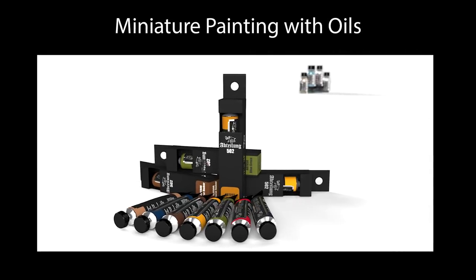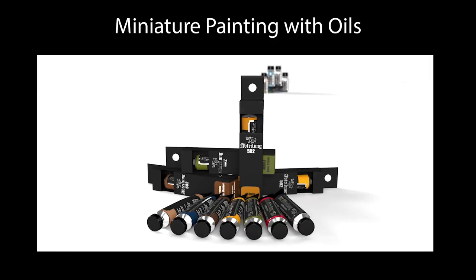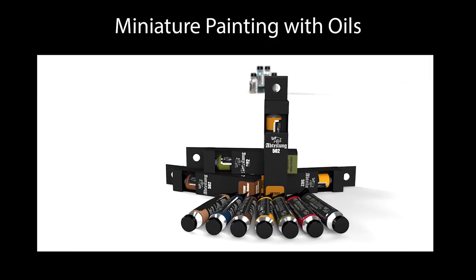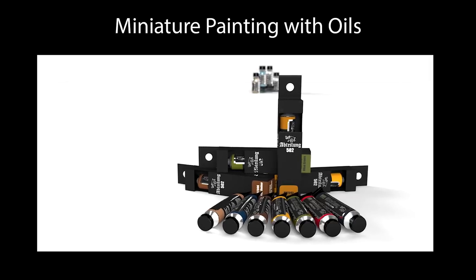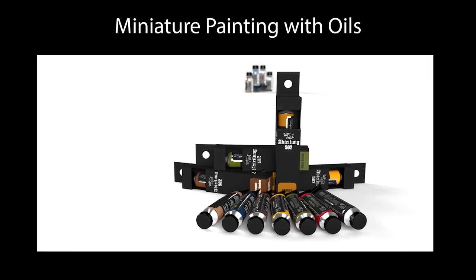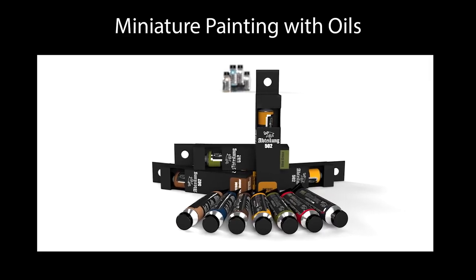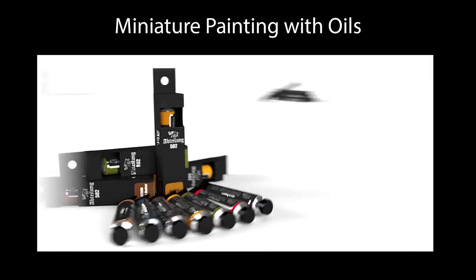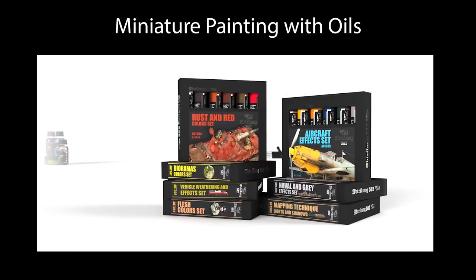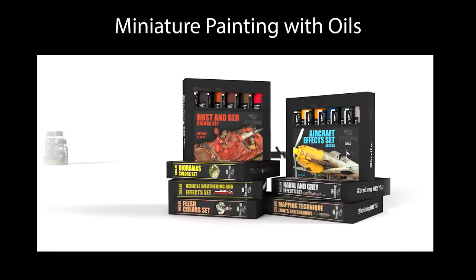One of the most important things when discussing miniature painting with oils is the type of oil you're going to be using. I'm going to be using Abteilung 502, and I've used Abteilung 502 in all the demonstrations I've ever shown with oil techniques. There's a simple reason for that: this brand of paint is specifically designed for miniature painting, so it has a lot less linseed oil in it. In most oils, one of the key ingredients is linseed oil, and that's what keeps the pigments wet.